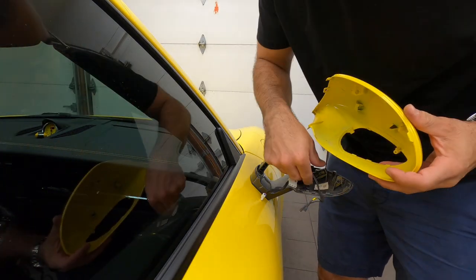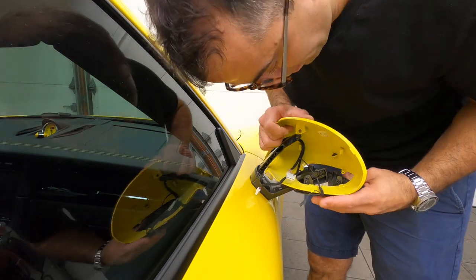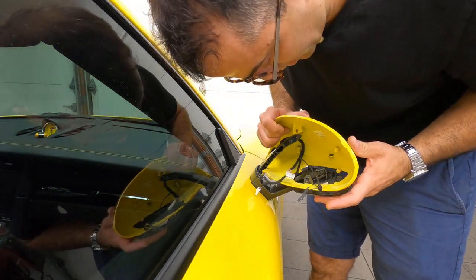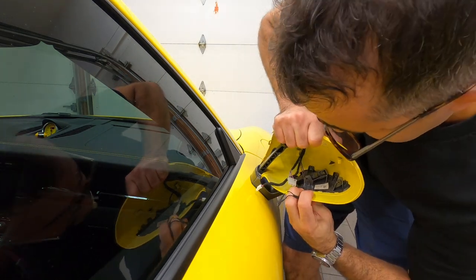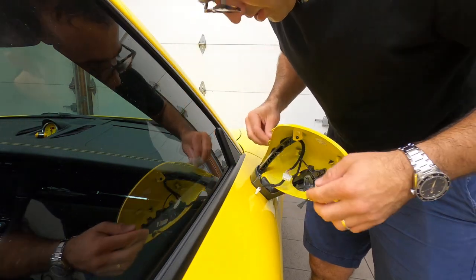Now we take the yellow assembly — or whatever color you choose — and we install it. First, we install it over the clips, and you hear them click. There we go.